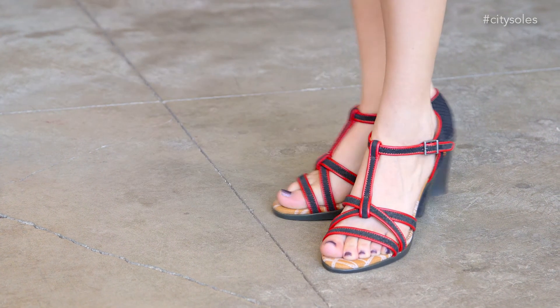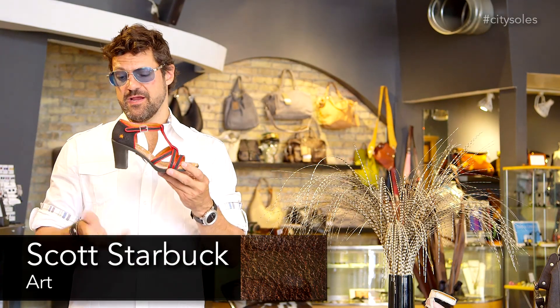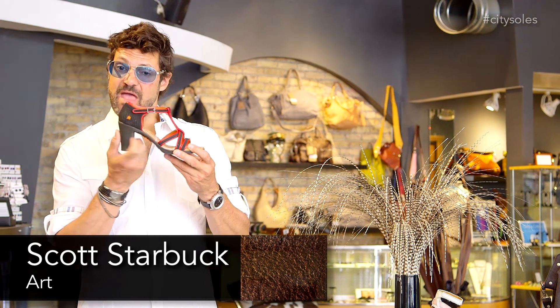Hey guys, this is the Art 0294. Awesome little opened up summer sandal here. Two and a half inch, heavier set heel, so it's really supportive and really comfortable.